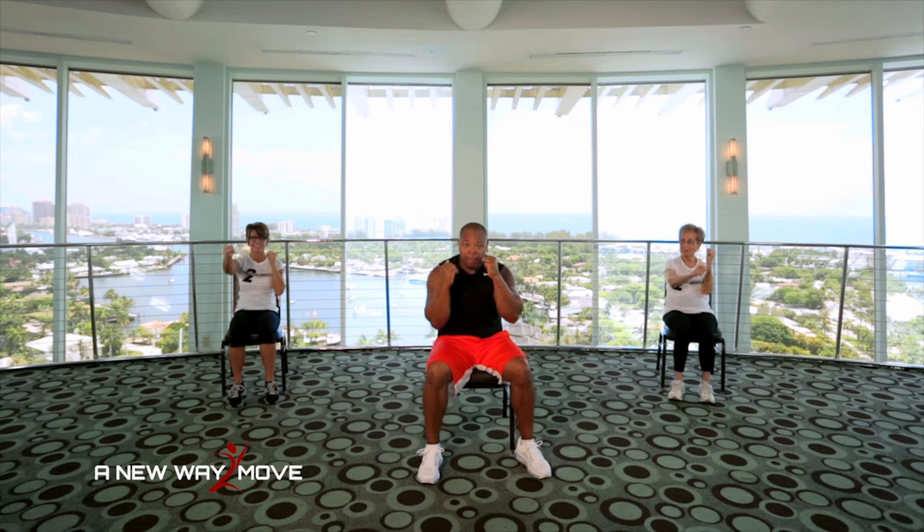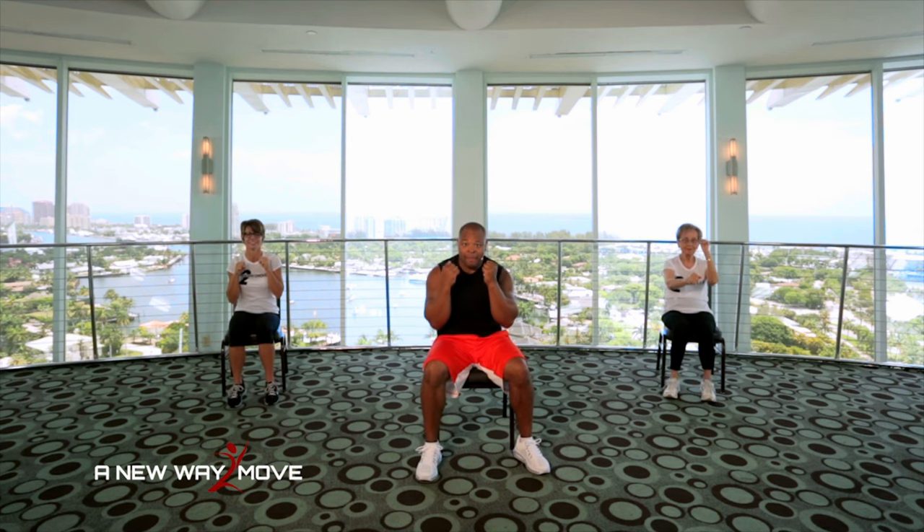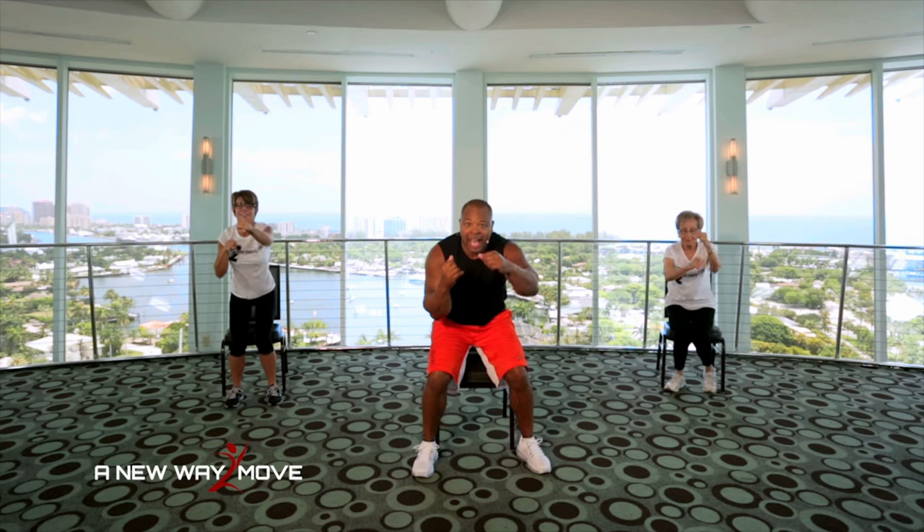Now sit straight back up in your chair. Boxing guards are up. You're doing great. Here we go. Jab, jab, jab, jab, lift. Jab, jab, jab, jab, lift. Jab, jab, jab, jab, lift. One more. Jab, jab, jab, jab, lift.